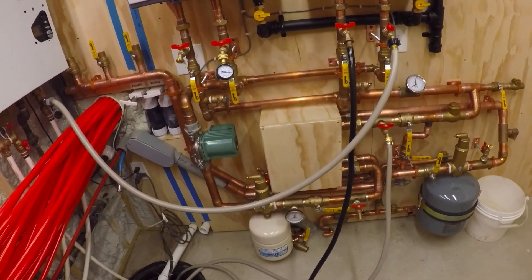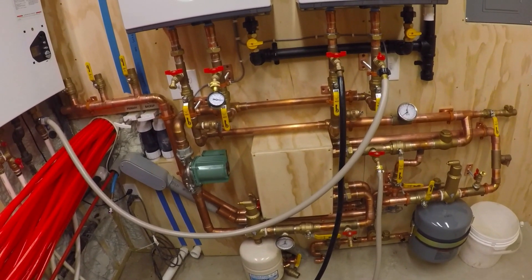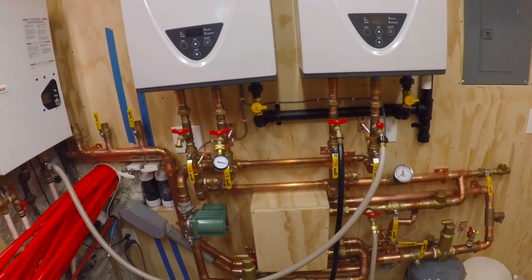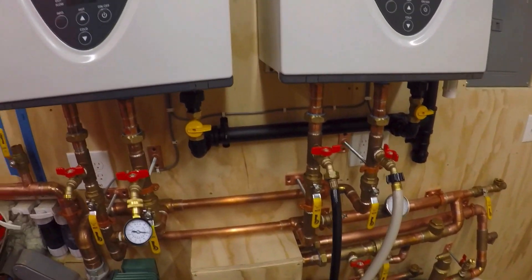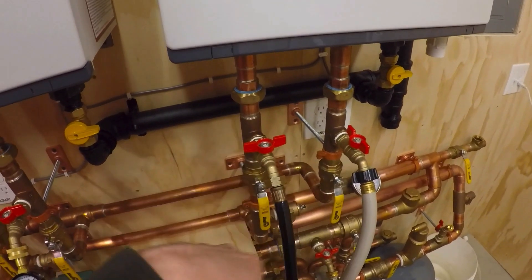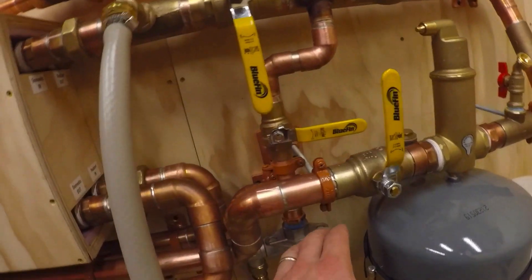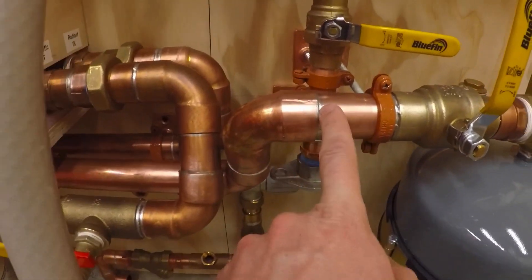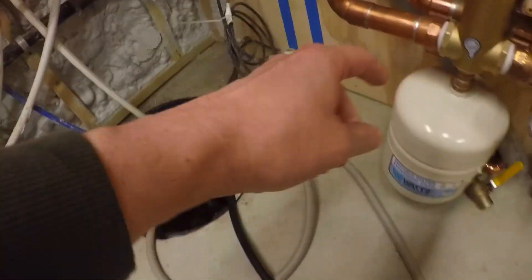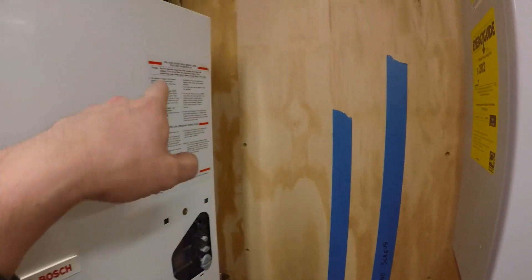I don't know if the pressure would be different down there — it doesn't really make sense, it's a closed system so I would think if it's there, it's there. Anyway, I fixed all the leaks. I did tighten this up — I think that's where I left off last video, it was dripping. Gave it one more tighten, good to go, no problems. Earlier today I rebuilt and soldered all of this, which is my supply.